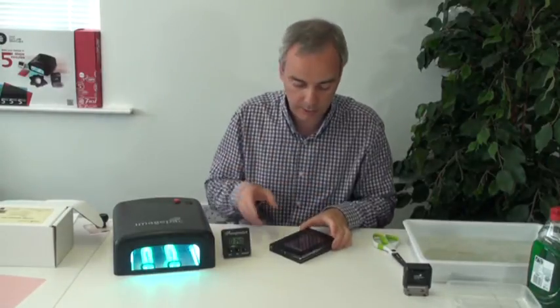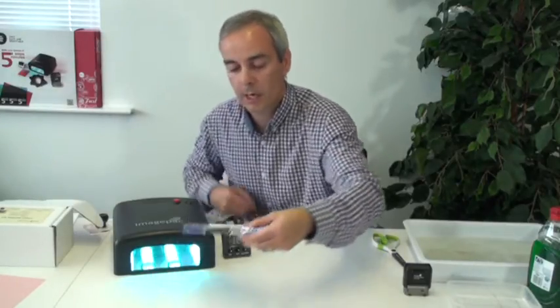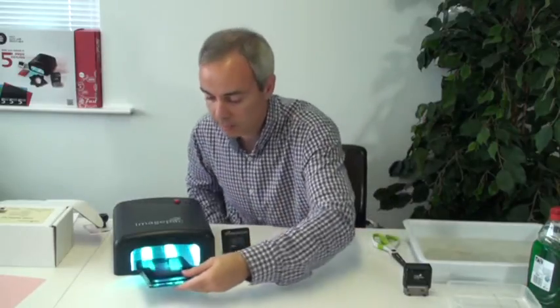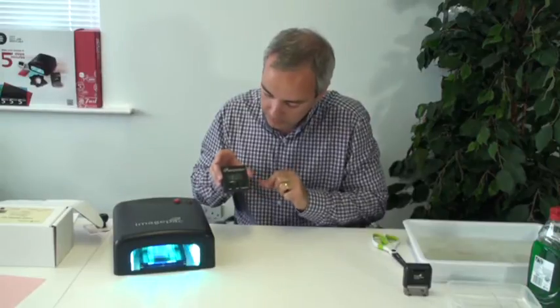You can see I've got 1 minute 40 seconds in the timer. First, we need to expose 6 seconds, turn it, then 1 minute 40 seconds — that's already the 100 seconds. So, 6 seconds in the clamp. I count: 1, 2, 3, 4, 5, 6. Turn around — you can see 100 seconds — and we put it on. Now we just need to wait.